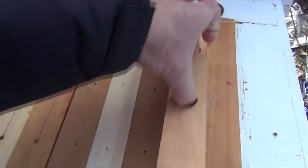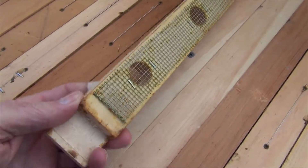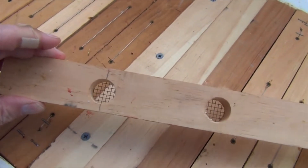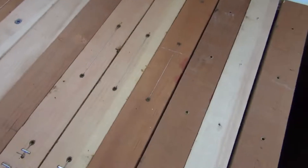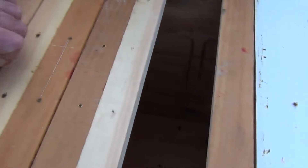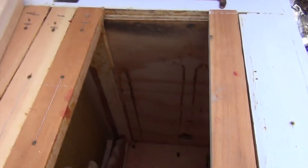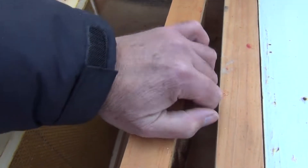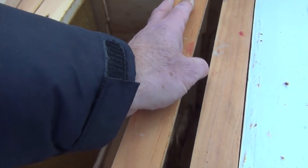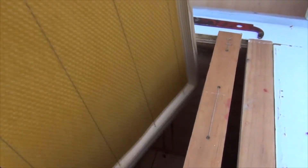One thing that's a little concerning — this is my first time with a Layens hive. I had this top bar I made with a screen that I would put on top of the feeder, so I could pour syrup in without disturbing the bees. But I have some black mold, which indicates there's a humidity problem. This was the first frame on the inside next to the divider board.